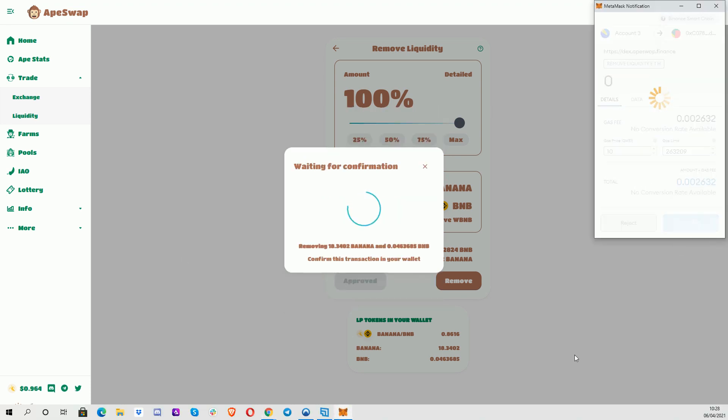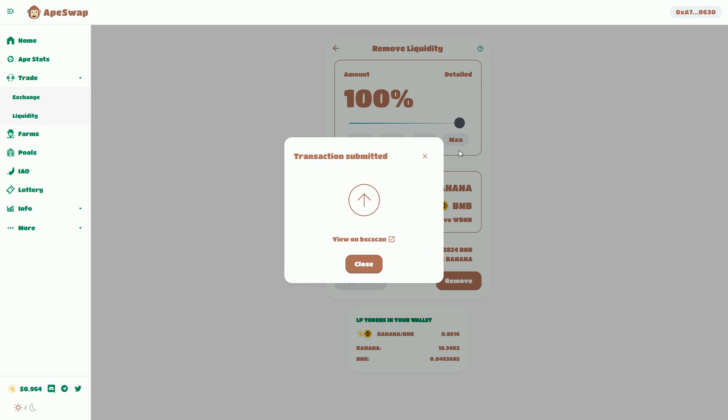We'll see in my wallet that my token values will go up by the amount that were in that liquidity pool token. We'll just wait for that to go through.